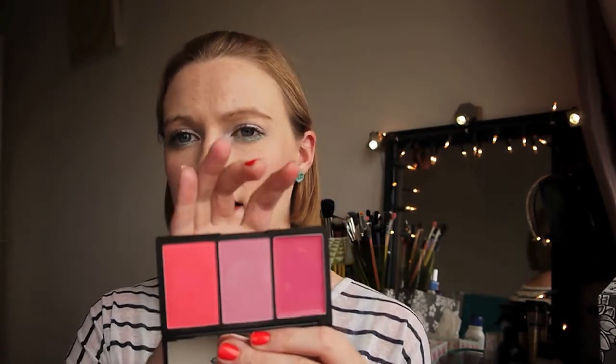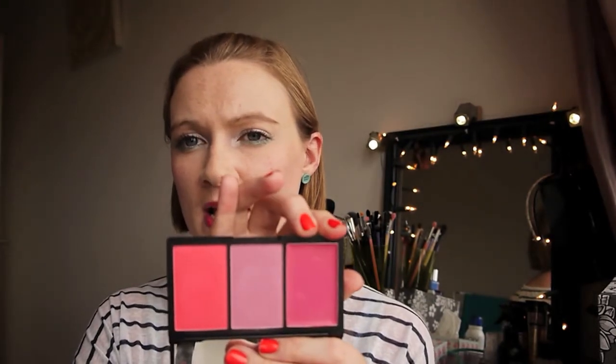With the cream one I tend to apply it with my fingers — I just dab it repeatedly with two fingers to blend it out. I've done a quick get-ready-with-me video for the look I'm wearing today so you can see how I've applied these blushes. With the powder ones I just use a blush brush in circular motions to blend it all in.